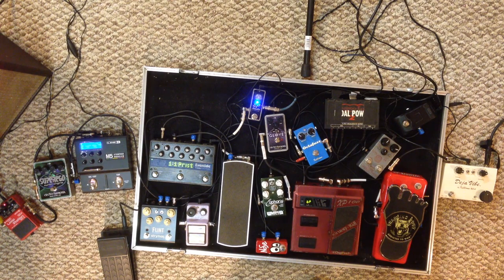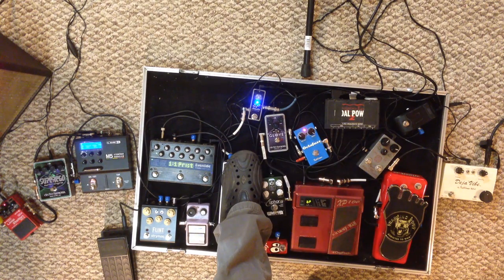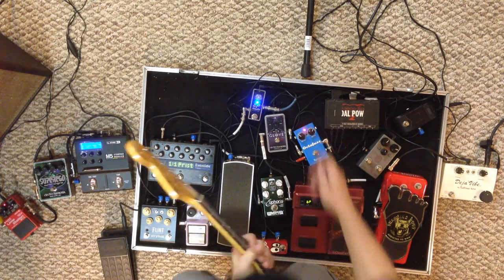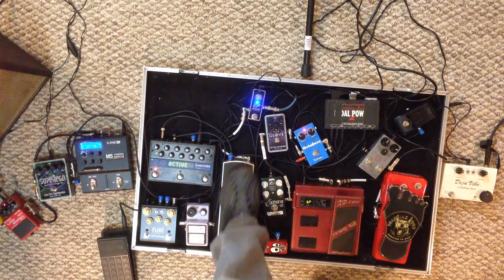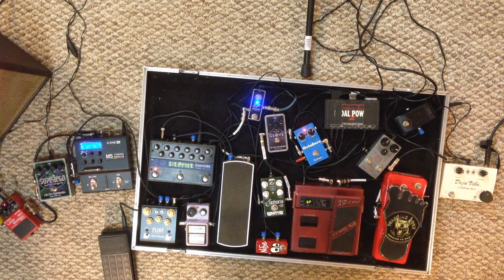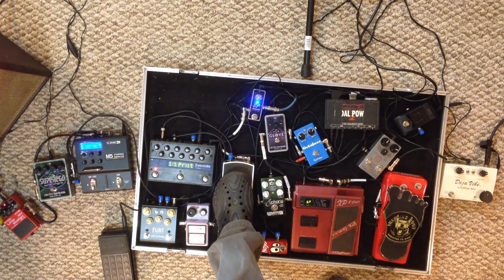Next in line is the octave fuzz, set to just fuzz right now. You can flip the switch and do an octave, kind of like an Octavia. Then we've got the Glove next, which is kind of more like a Marshall in a box, is what I would call it.